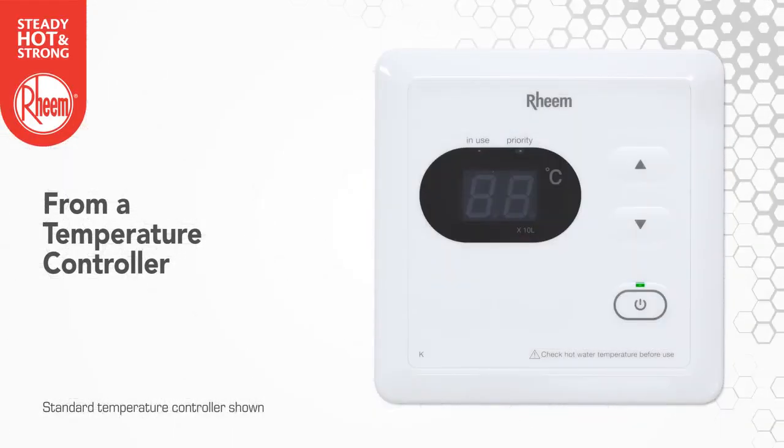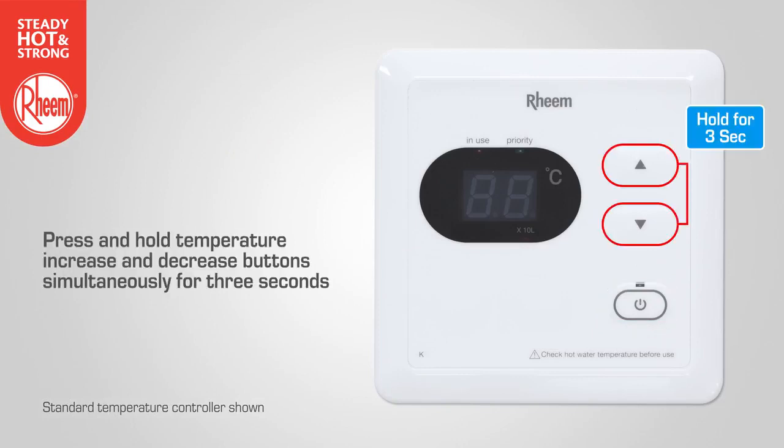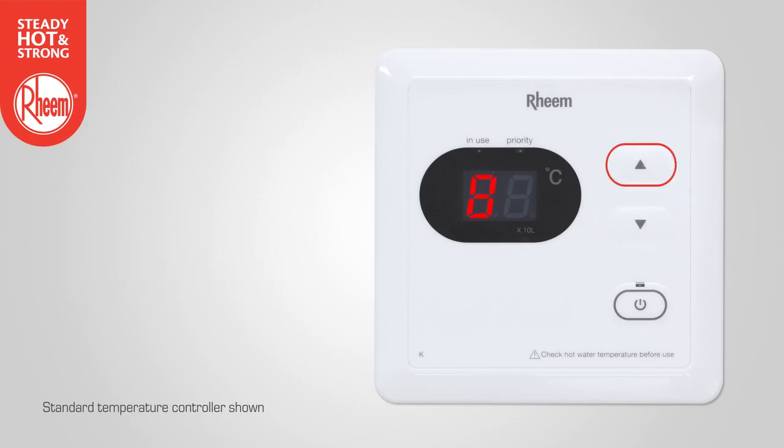To access maintenance mode from a temperature controller, begin by ensuring the controller is turned OFF. Press and hold the temperature increase and decrease buttons simultaneously for 3 seconds. Use the temperature increase button to change the left digit on the display to the required maintenance code. Use the temperature decrease button to change the right digit on the display to the required maintenance code. The maintenance code and the value of that code will alternate on the LED display of the remote controller.